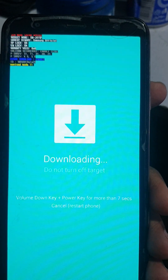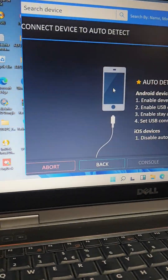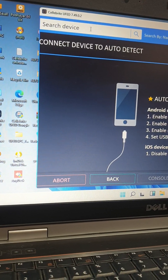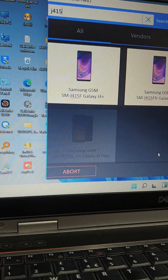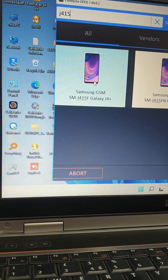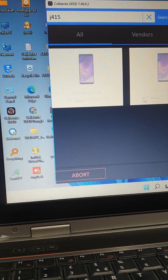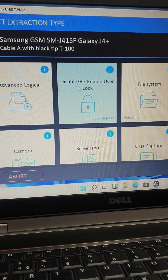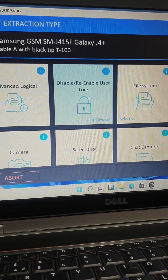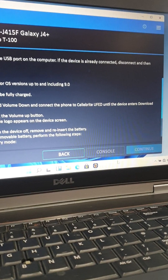After that, connect to your PC and select the model. That's the model name. Select it, then select 'Disable and Enable Passcode' and then 'Disable User Code'. Connect the phone.